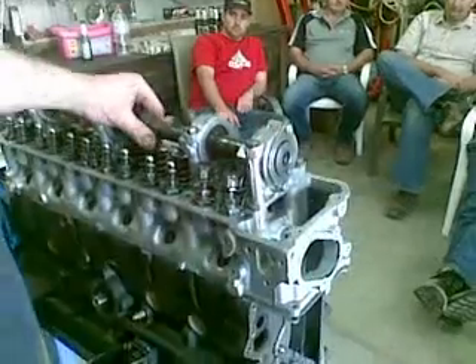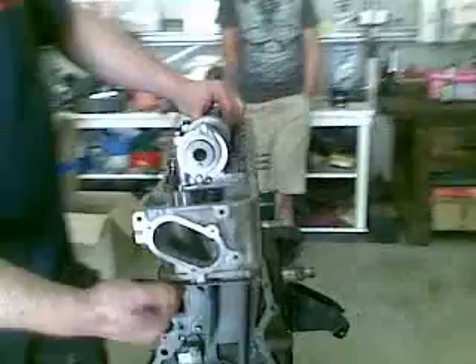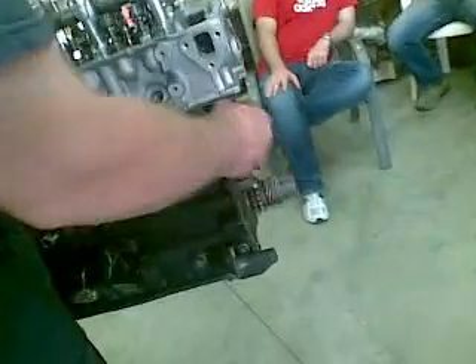Put the timing chain on now, like I showed Scooter before. This is the slack side — we undo these two bolts and make sure they slide, and we put the spring and the actuator in there.